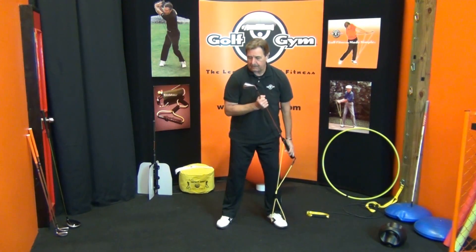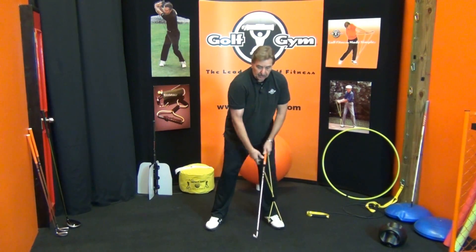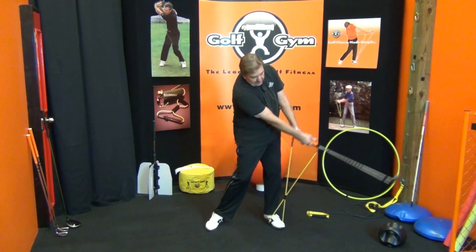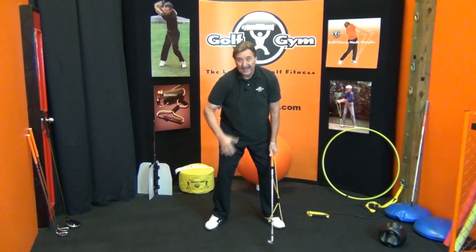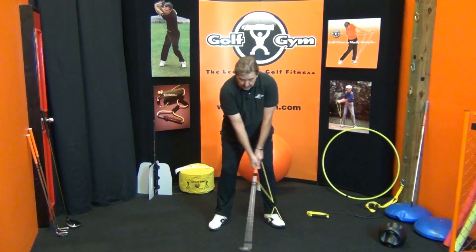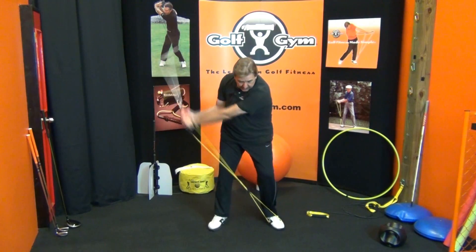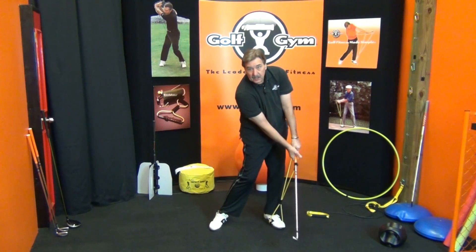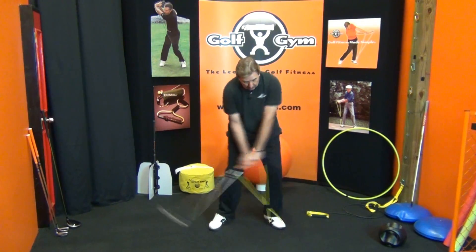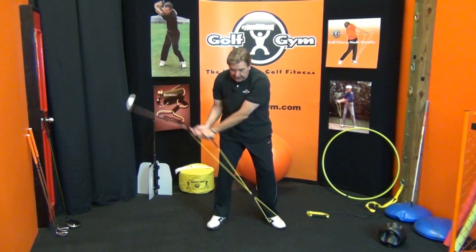I'm starting with a pitching iron. So I've got a pitching iron here, and what was basically being shown this morning was that your pitching iron is going to be a little bit of a less swing than your full swing. You can use this to warm up with your pitching iron, using resistance and getting in the proper position as you strike the ball. This is a great little tool to warm up with your pitching iron.